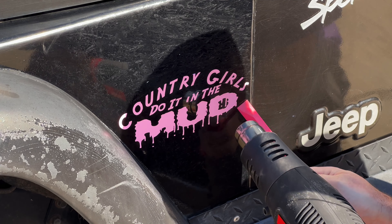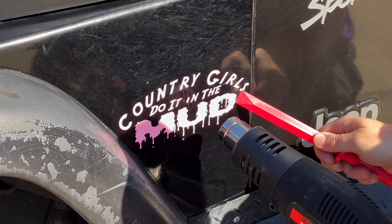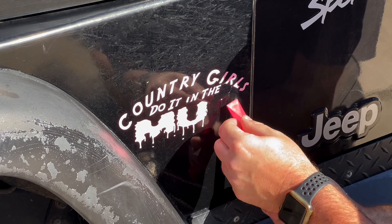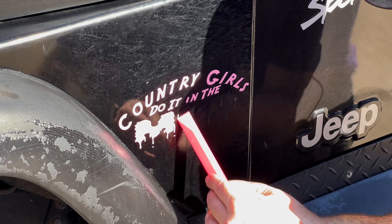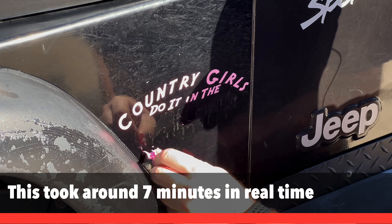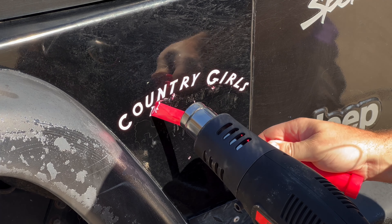I used a heat gun and non-marring scrapers from Harbor Freight — both were purchased at Harbor Freight for another project but they work great in this application. You want to have the heat on low; do not go too high. If you go too high you're going to end up burning through your clear coat or burning the paint. This non-marring scraper and a heat gun is going to help you remove most if not all of your decals.